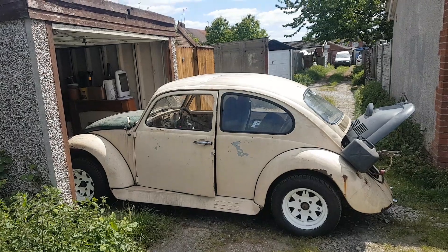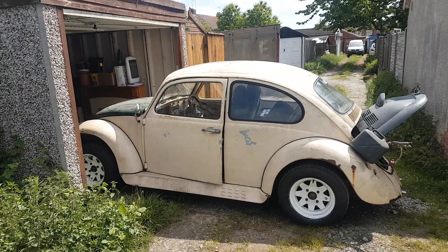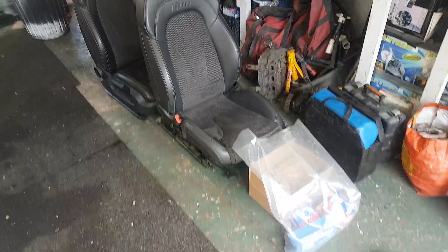So next up I'll show the unveiling of a few bits and bobs that I've got for it. Join us back in the garage.